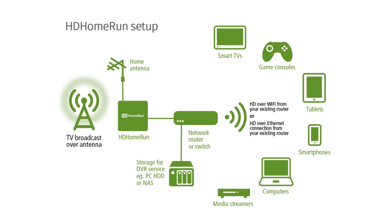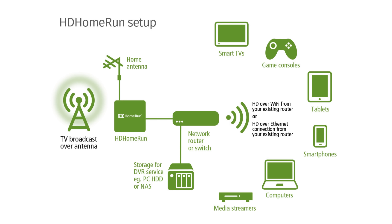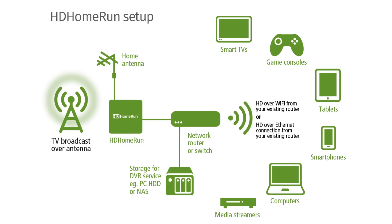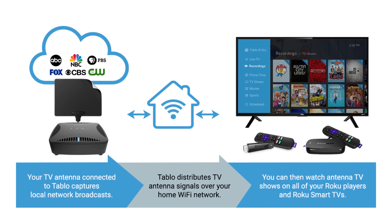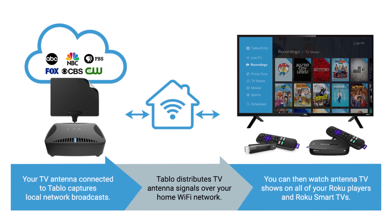This diagram from Silicon Dust shows how a wireless tuner like the HD Home Run works. It connects directly to your home's internet service by ethernet and is accessed by Wi-Fi on the devices in your home. If it's not feasible to run a coax cable to the HD Home Run near your modem, the Tableau is a better option since it works off Wi-Fi. You can find links to both in the description of the video.